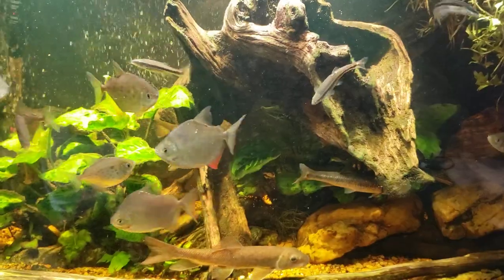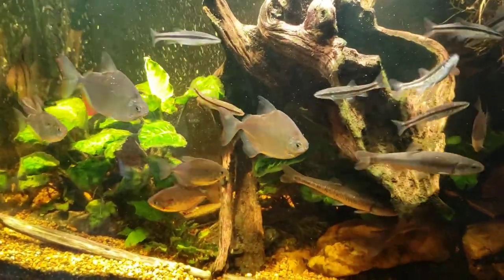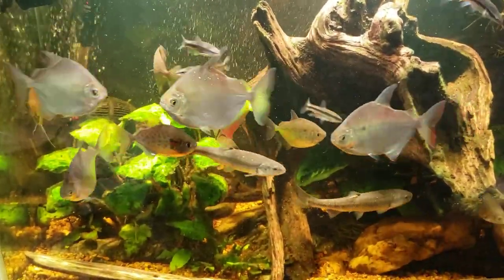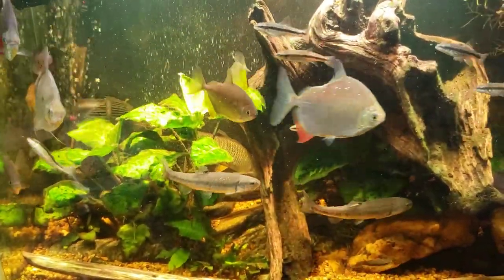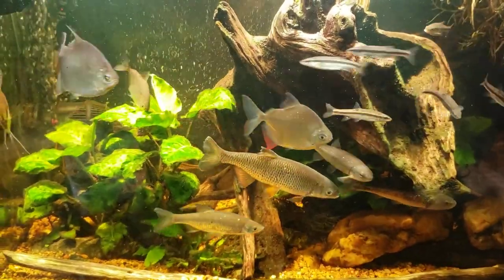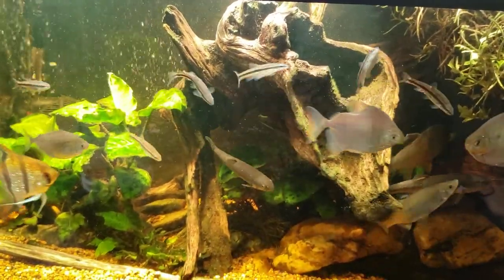In case anybody was wondering, whatever became of that fungal infection — it just cleared up and went away after a couple of days, and the fish is looking fine. If you saw the video where I treated the tank, you'll know I used the API Fungus Cure, and that turns your tank a really strange, intense fluorescent green color. Over time that color just fades away, and this is what we're left with. I haven't even done a water change since then and this is how the tank looks now.